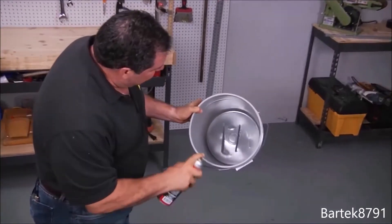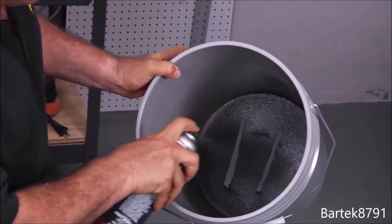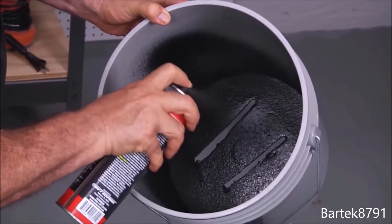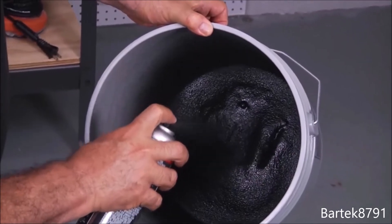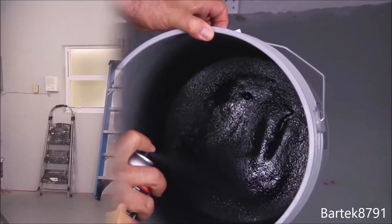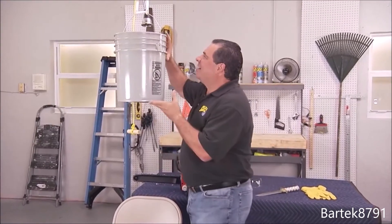All right, let's seal it with Flex Seal. All you need to do is just spray a nice even coating — spray around, and you're gonna see that as you spray. A few moments later, you can see there's still some big gaps there, but that's okay. Flex Seal is gonna fill them all. We had to repair a lot of damage — let's take a look.